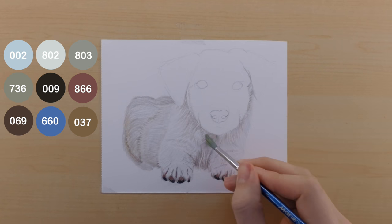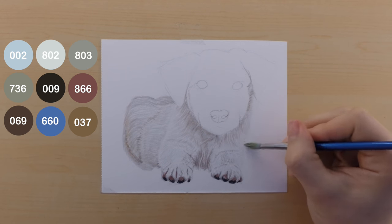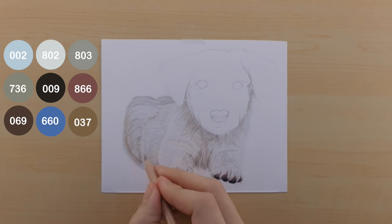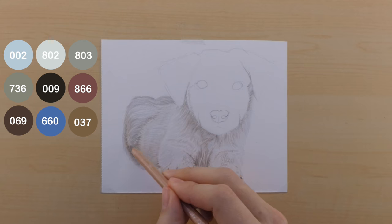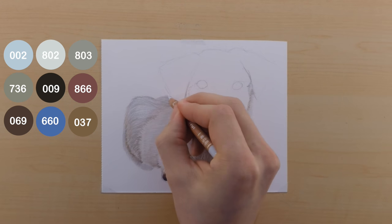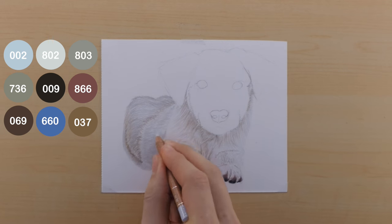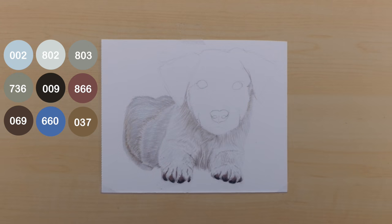Once the paint thinner dries on the back of the puppy, I go through again with my colors and add a little more texture, detail, and value to the back. I don't want to add too much here — I want it to be soft, blurry, and out-of-focus looking, so when I blend it out I'm generous with blending and not too concerned about keeping pencil lines sharp. The under color of the fur is the 002, and I use the 803 to block in the shadowed parts. I also incorporate the 660 with just the softest layer on the back and arms.